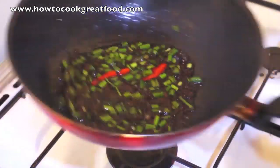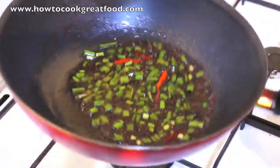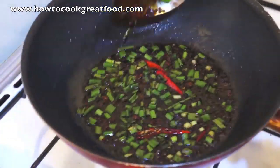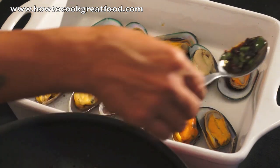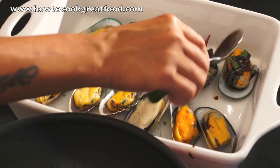And that's it, we will spoon this to the top of the mussels. We go now to the table. So now guys, we will add all the ingredients to the mussels, of course, to the top.